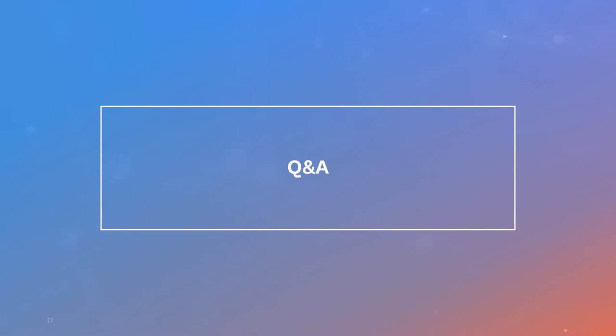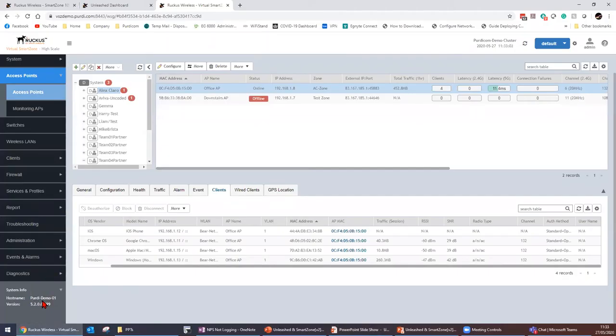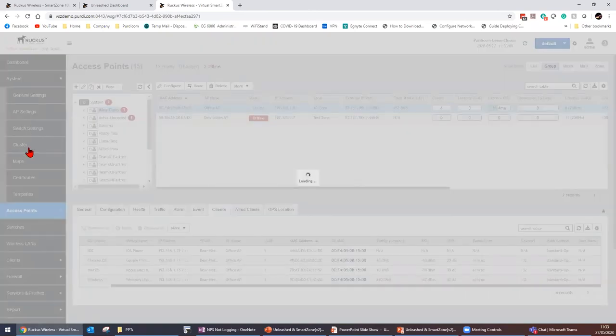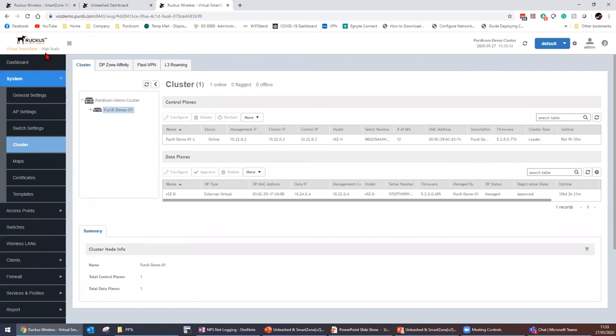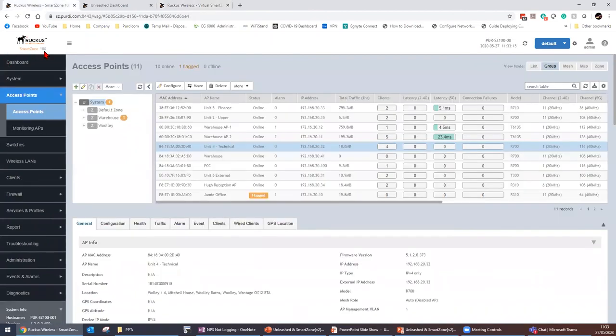Q&A: Does the virtual SmartZone and the physical SmartZone controller have the same interface? Yes. The demo shown is actually our virtual SmartZone — it has a cluster and control plane. The SmartZone 100, which is a physical appliance, has exactly the same information. The only difference is the SmartZone 100 doesn't support multi-tenancy, whereas the virtual SmartZone high scale does. You can also buy a physical SmartZone controller that supports high scale.